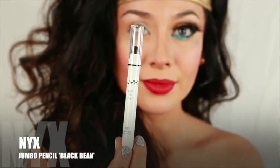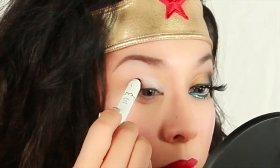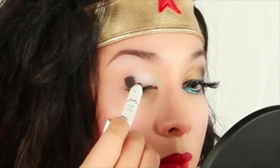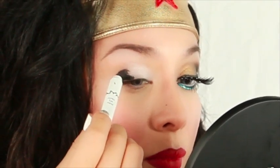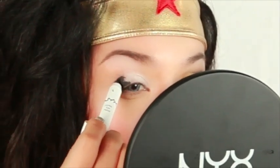Grabbing your jumbo pencil in black beam, apply this color to the outer corner of your eye. I'm going for a very dramatic look today, so using a black base will actually have the shadows appear more opaque and richer. Also, using a cream base will allow the shadows to grab on easier.